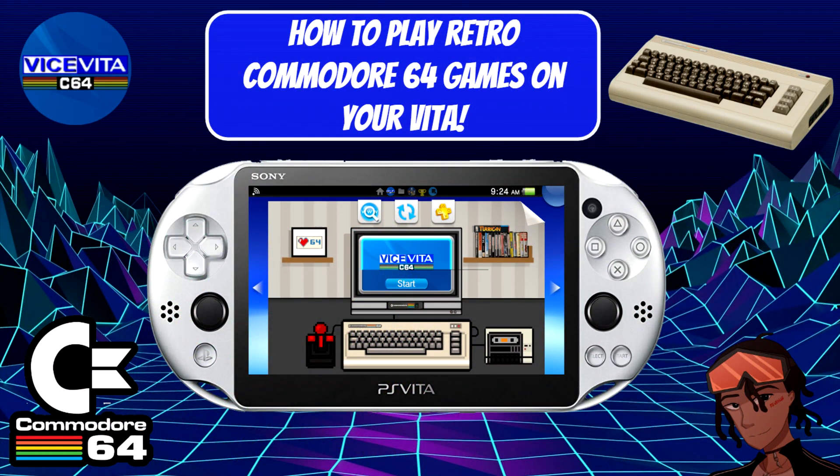Hey everyone, my name is Nagato's Revenge and welcome back to my channel. Happy Friday, hopefully everyone is staying safe outside as of today and hopefully you guys will have a great weekend. With that out of the way, we're going to go ahead and get straight into today's main topic.